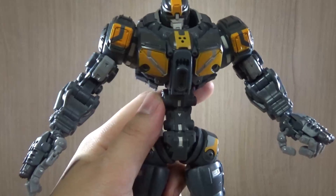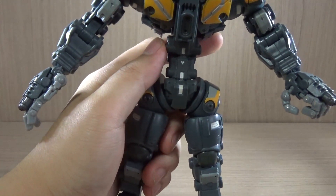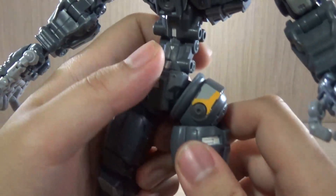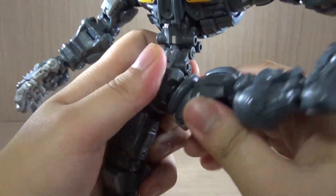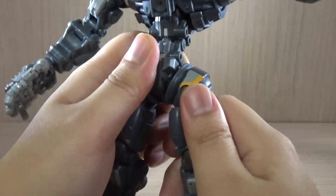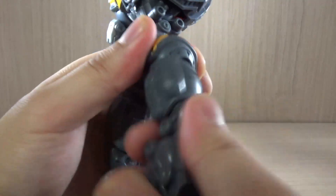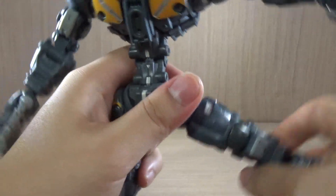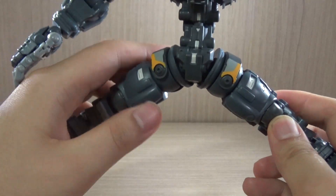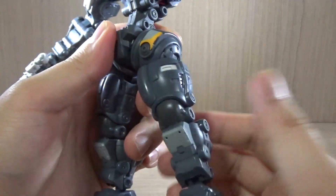I do hope Toy Notch releases more of its prototypes I've seen on their Facebook page, because some of them look amazing. Now for the legs — I believe the legs can go 360 entirely, which is kind of uncommon compared to Gunpla or SHF Figure Arts. We have a nice size hip joint going on here, and the legs can go 90 degrees — or almost 90 degrees — to the side. So it's less than 90 degrees, but you still get a pretty good split considering how thick the thighs are. I'm pretty impressed.